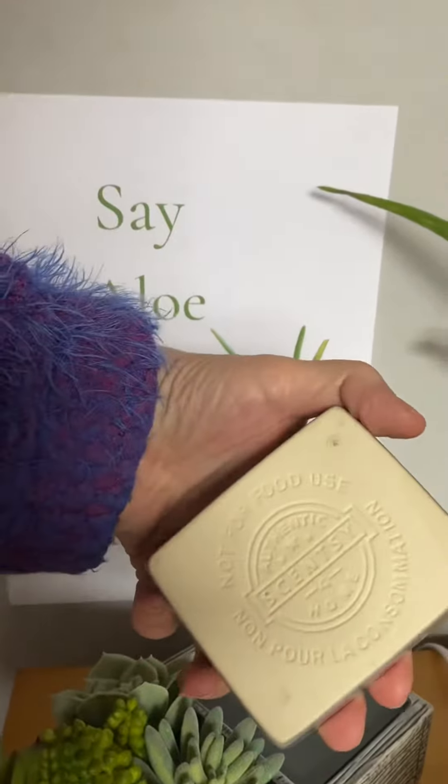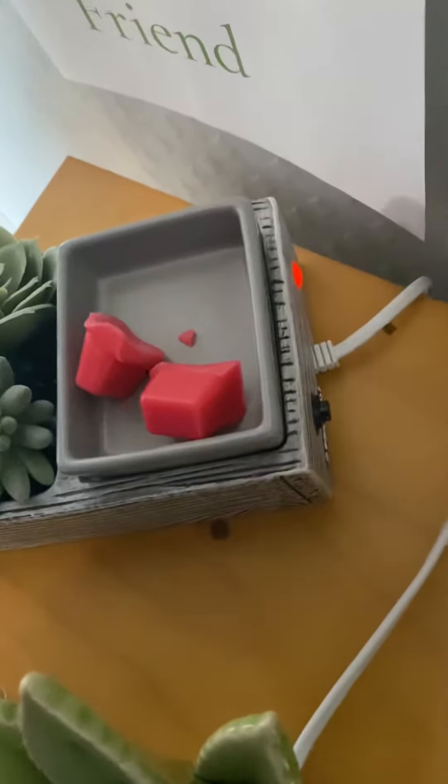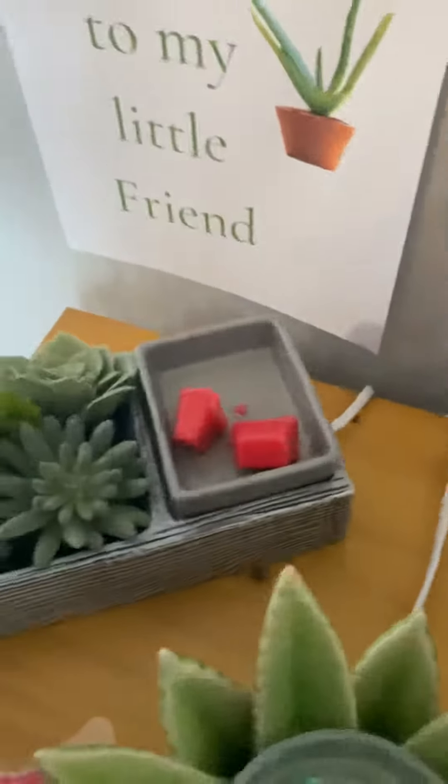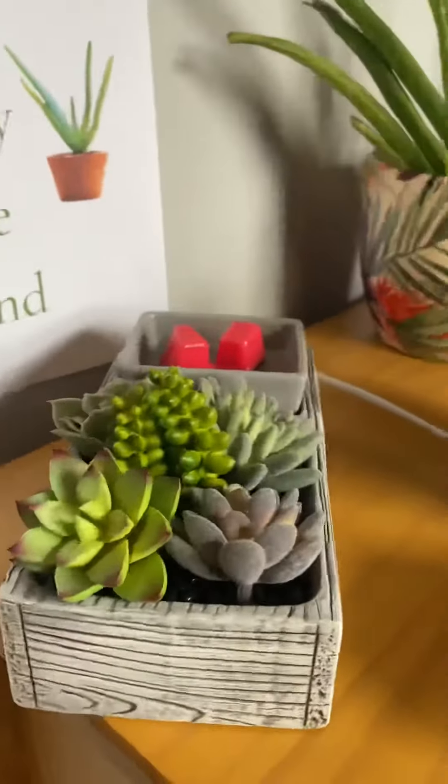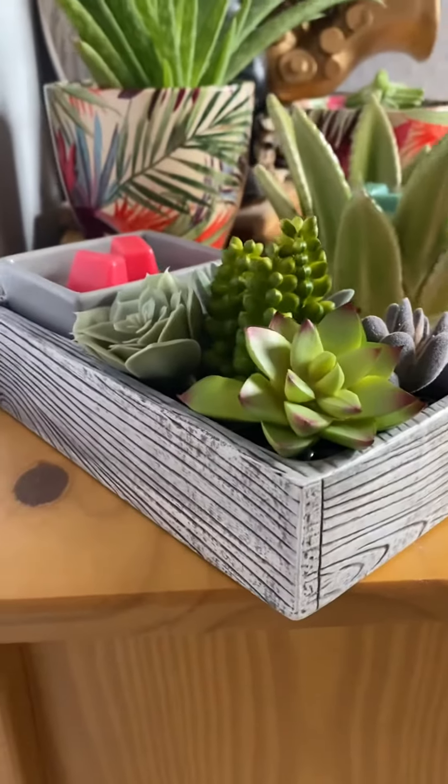If I can quickly get to the back — you've just got a little switch on the back. Can you see that? And if I switch that, you'll see that there's a light comes on there, so you know it's on. Obviously, you'll know it's on because your wax will be melting.